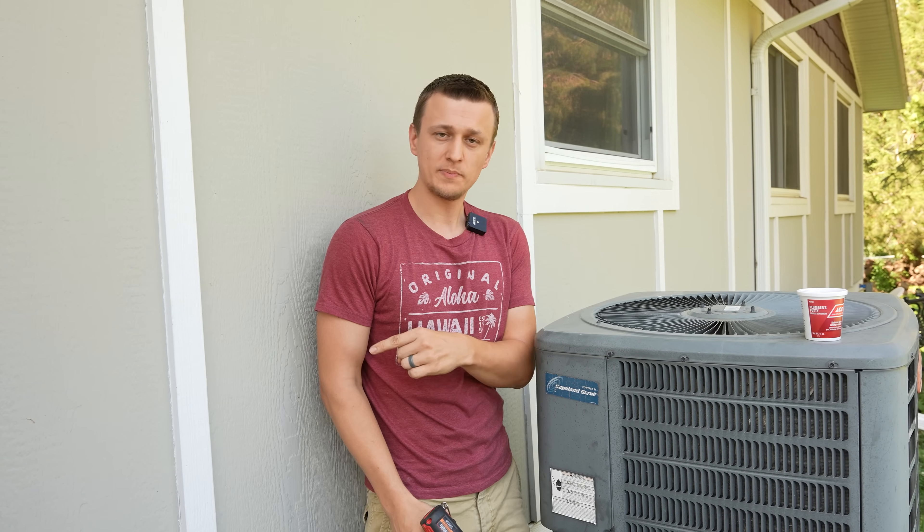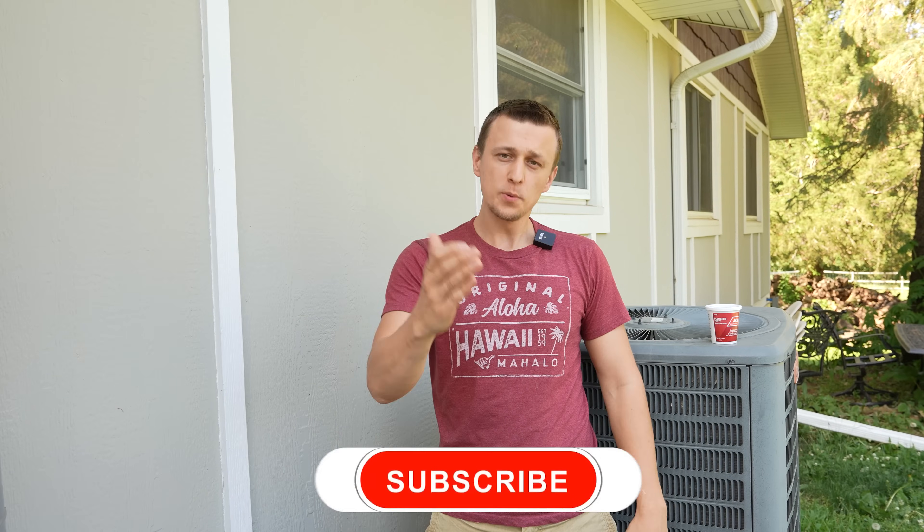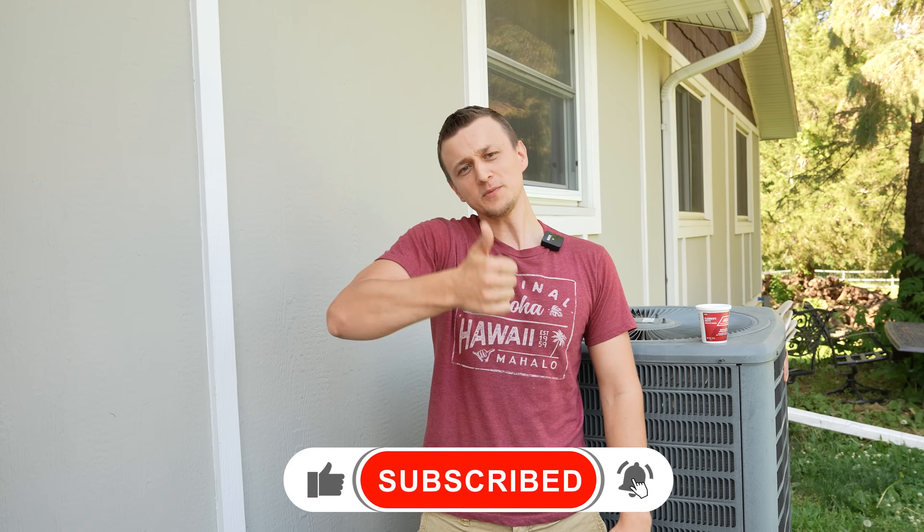Don't forget to put the door back on, turn the power back on, and you're good to go. Thank you so much for watching this video — I hope you found it helpful. If you enjoyed it, don't forget to mash that like button on the way out, and I'll see you next time.